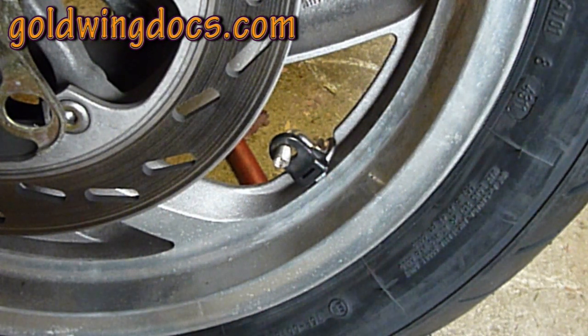There you go — a brand new way to put DynaBeads in your tires in less than five minutes: no spilled beads, no vibrating, no drills, none of that. Simple and easy, and I think it's far better than the method demonstrated on their website and better than the method I demonstrated on my previous video. I hope you enjoyed it and I hope you use DynaBeads, as I think they're a fantastic product.